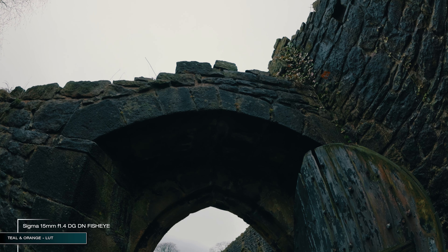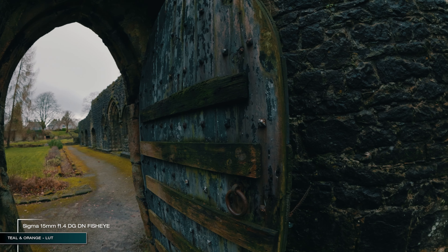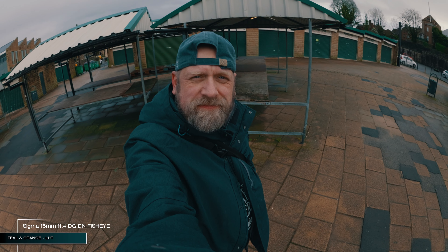It is an unusual choice for video work as the distortion is even more severe when combined with motion. Apart from the usual skateboarding or rap music videos, it could be used for vlogging, but you have to bear in mind that the distortion will make a lot of things look simply weird.